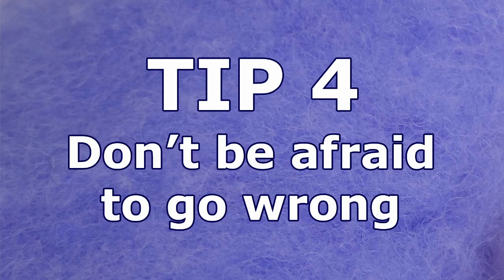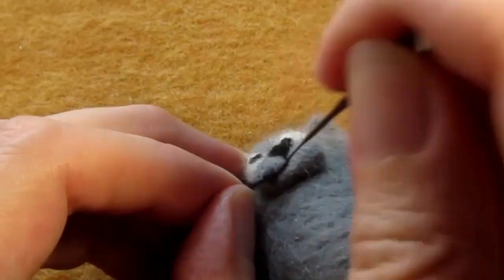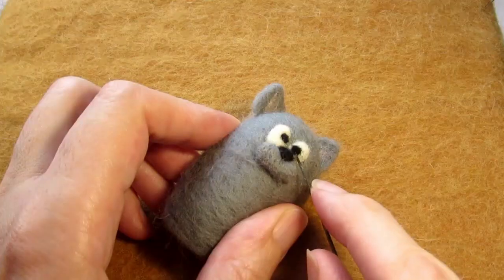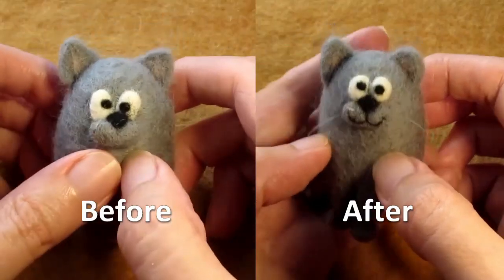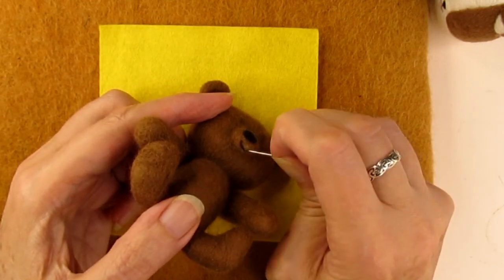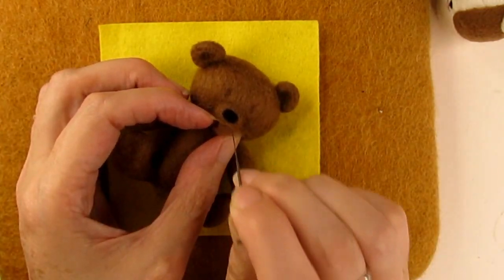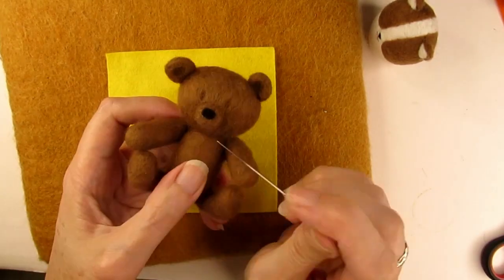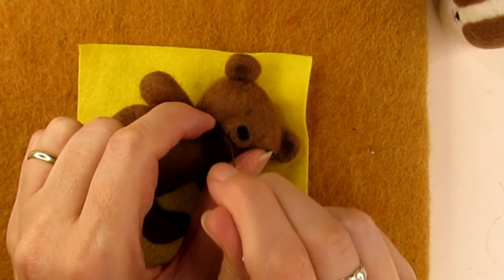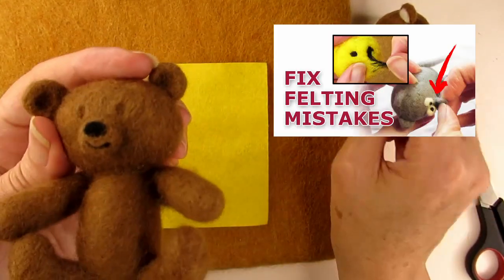Tip four: don't be afraid to go wrong. I have to constantly remind myself not to be afraid to make mistakes when needle felting — whether it's felting something in the wrong place or making it the wrong size. I especially find that I get paralysed with fear of making a mess of my whole item by felting the face all wrong. But really, there's nothing to be afraid of, because like drawing with a pencil, your little bear's mouth can be erased with a sewing needle and re-covered with a bit of wool. As if by magic, you have a blank canvas again to have another go. This is a reminder to all of us that it's okay to make mistakes — they might even result in something magical and creative. I'll put a link to my other video on how to correct mistakes in the description below.